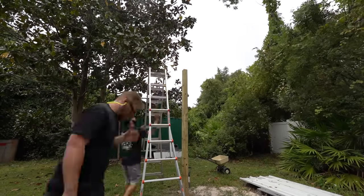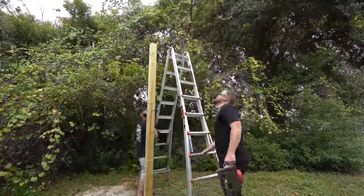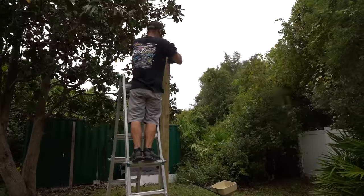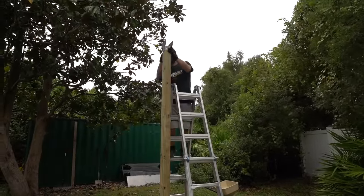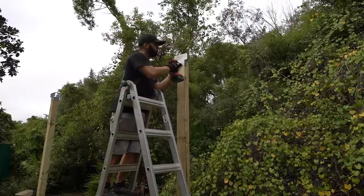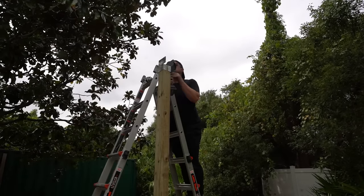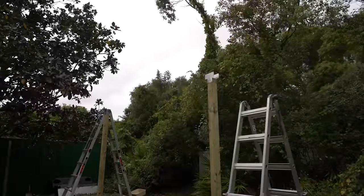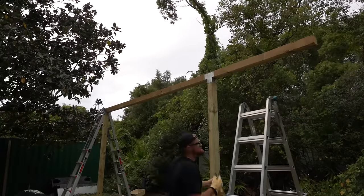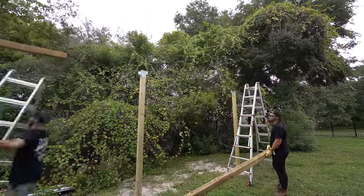I'm a bit of a tool nerd and will take any excuse to buy a new tool - this was a good excuse to buy this Milwaukee cordless circular saw. I had a cheap corded one because I didn't expect to use it much. I really wanted to build this lean-to out of steel, but finding the right galvanized steel matching the shop was tricky. Whereas for the lumber, we just went to Lowe's and it was all in stock. Once we got the posts trimmed up, Josue started putting the top brackets on to attach the top 4x4, trimming the ends so it ends right square with the upright posts. We had to cut the 16-foot top supports down to fit our 30-foot span.